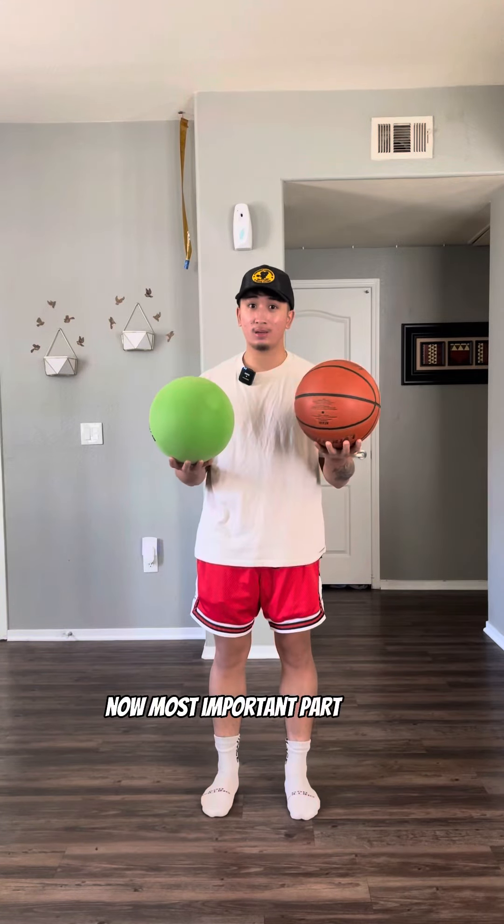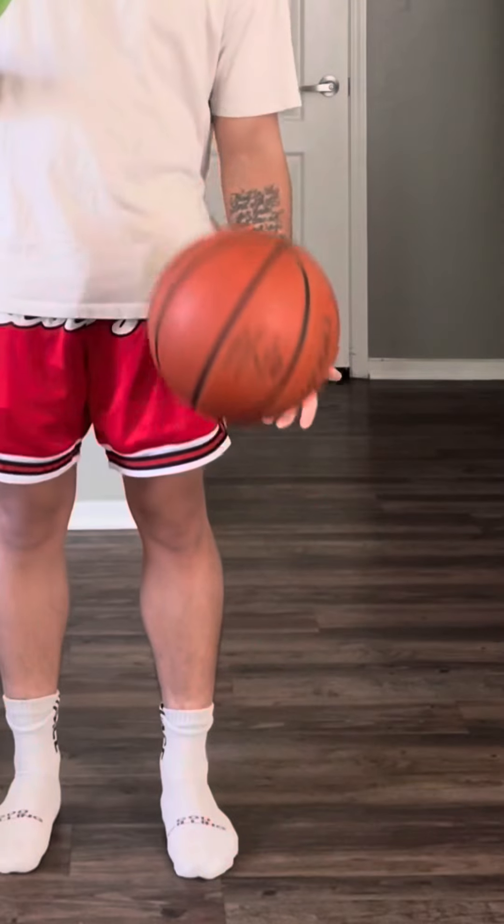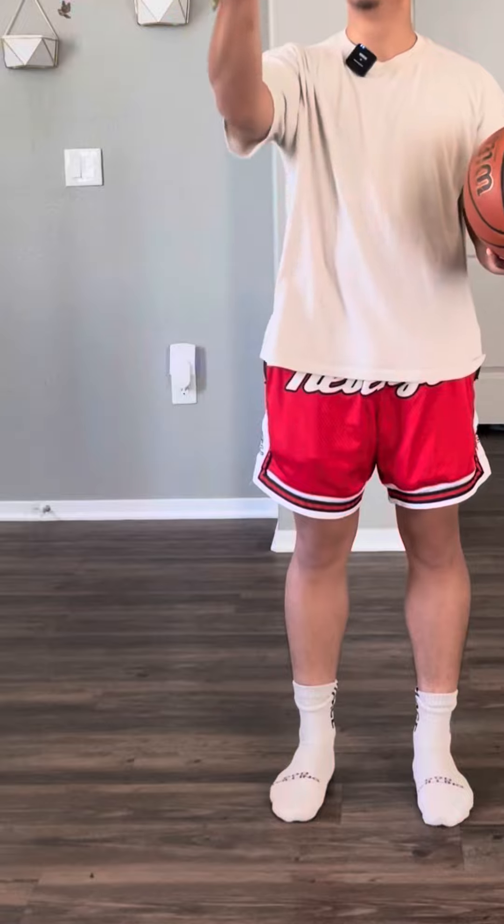Today I just got the In The Lab Silent Ball from Devin Williams and we're going to test it out. To compare, we have an actual basketball, so let's get right to it. Starting off with size.